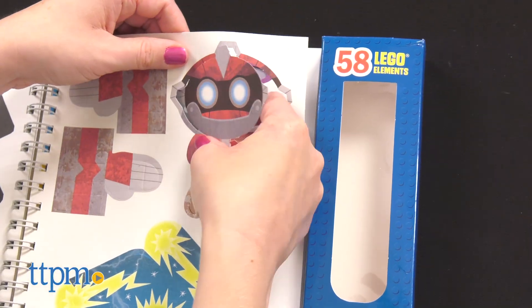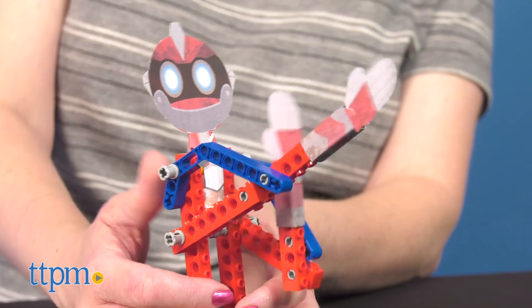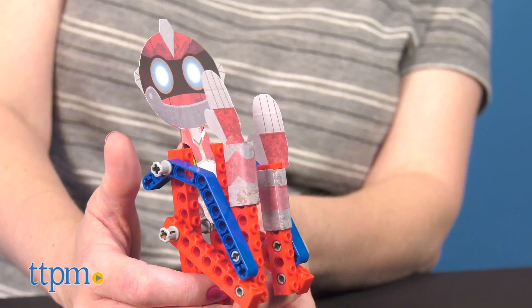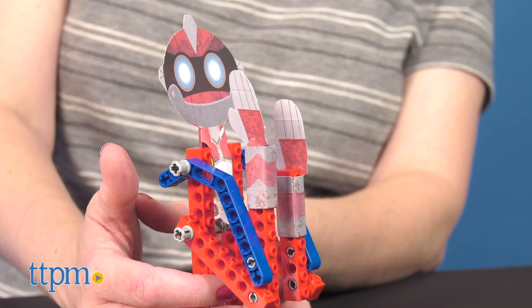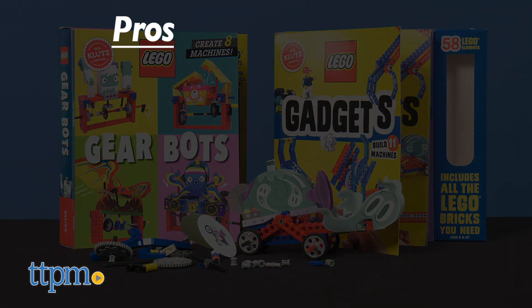I think both of these sets are a great way to expand a Lego fan's play, offering even more ideas for building while introducing kids to STEM content. I love products that help kids explore real-world concepts in a fun and engaging way. So the pros of these books are that Lego pieces are included and there are multiple things to build.